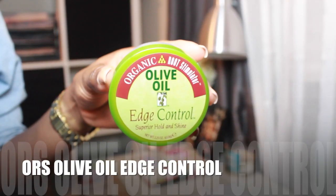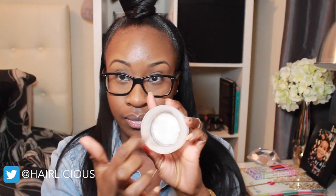The style is complete. This is what it looks like and you can see my top knot up close. Now I'm going to grab my olive oil edge control — just a small amount is all you need — and apply this to my edges so it remains in place and I have a strong hold on any flyaways. I just comb my hair a bit and I'm all done.